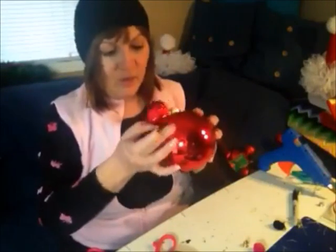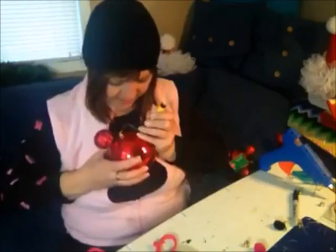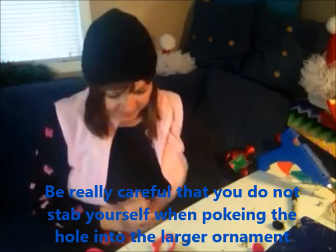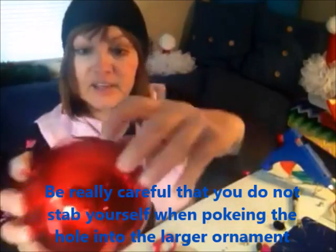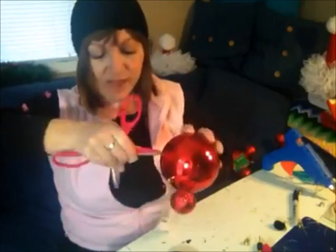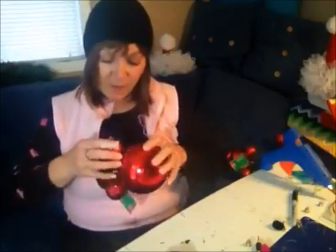We're going to take the other one and do the same thing — come over here and estimate where we want our hole. Hold it down really good so it doesn't crack. We got our little hole in there, and we're just going to take our scissors and open that hole up a little. Look how perfect that hole is — things happen and sometimes they're out of your control, it's okay, it can be fixed. Then all we're going to do is pop it — see how that worked? Popped right in there, no problem. Now you have your little mouse ears.